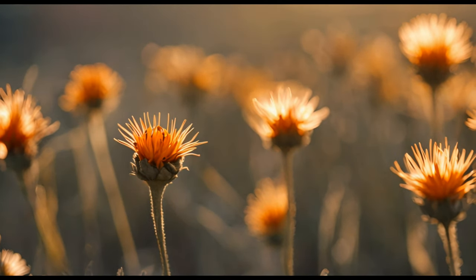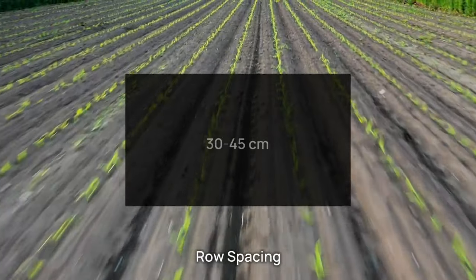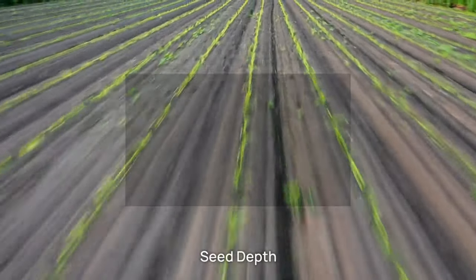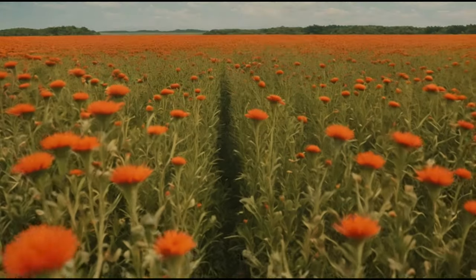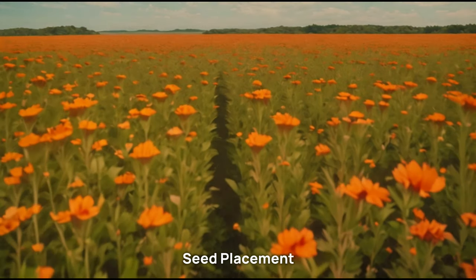Here are the key points for sowing. Row spacing: sow the seeds in rows with a spacing of about 30 to 45 centimeters. Seed depth: sow the seeds at a depth of 2 to 4 centimeters. Seed placement: place the seeds uniformly in the rows to ensure proper plant stand.